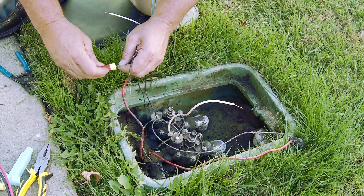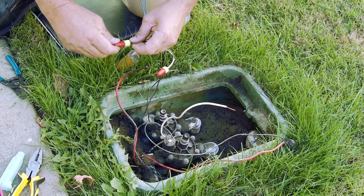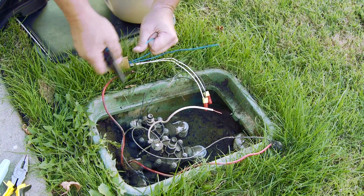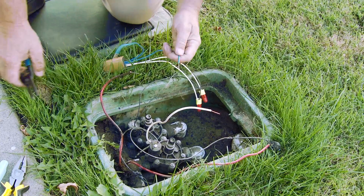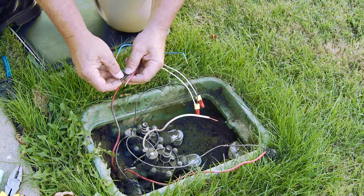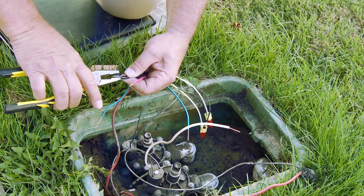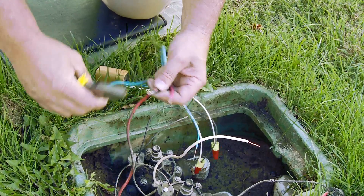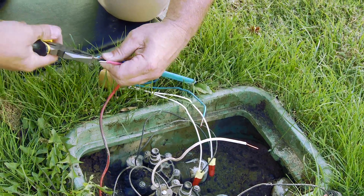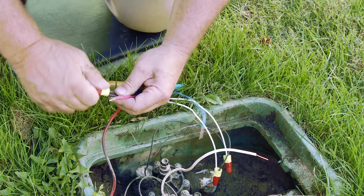I'm going to use the 3M DB-Ys again — splice that on, splice this on. I'll install the gel caps later. Here's my two-wire path; I need to take off a little bit more of the insulation off the conductor. This is all going to be spliced together. I'll use the Lineman's pliers and twist these two together, then take the third wire — the decoder wire — and wrap that around nice and neat. You'll see a nice neat connection. I'll cut off the extra, use the wire nut, and now this one is ready for the gel cap.